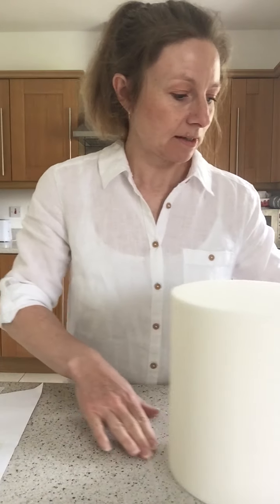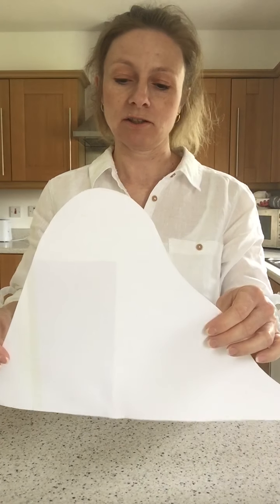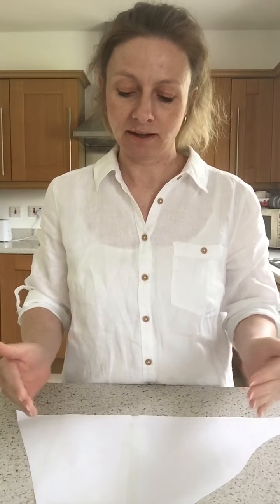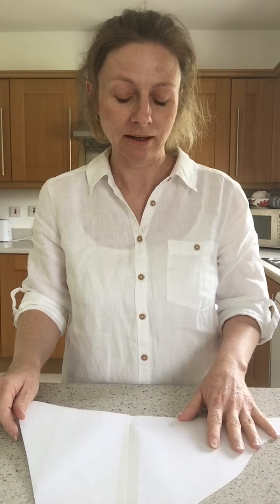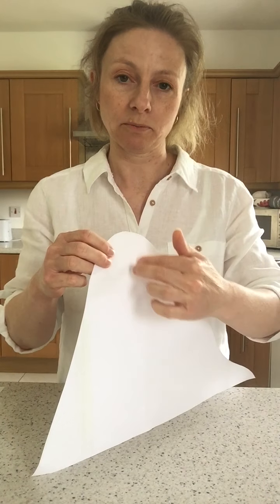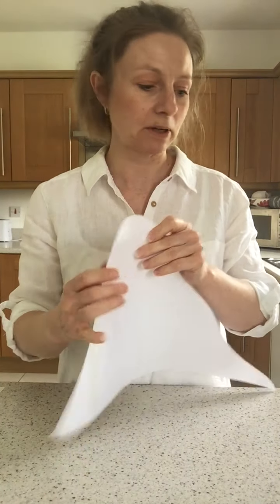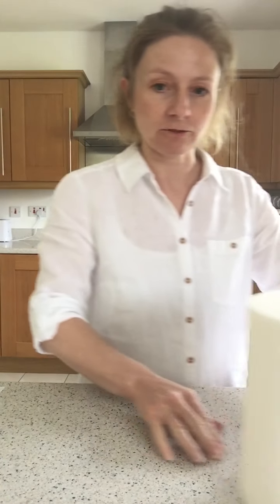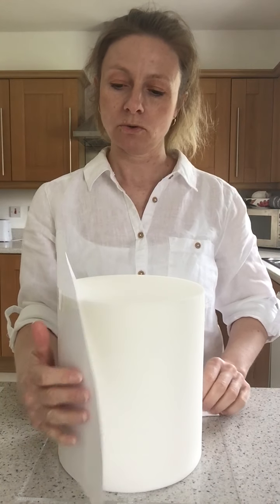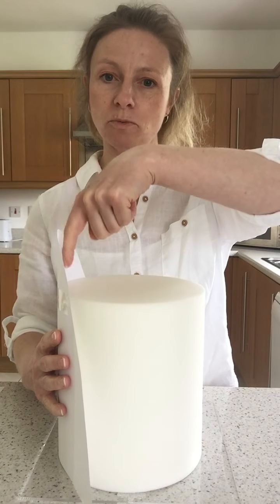Then I'll get some maudlin paste rolled out and translate the shape of my template onto the maudlin paste, cut around it, and that's the shape I've got to work with. When I pick up the maudlin paste it will wrap around the cake in exactly the right way. I'll probably put a couple of reinforcements at the top where the bit is going to stick up so it doesn't end up flopping over.